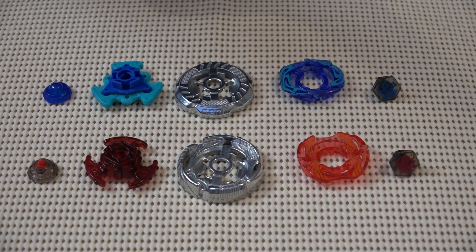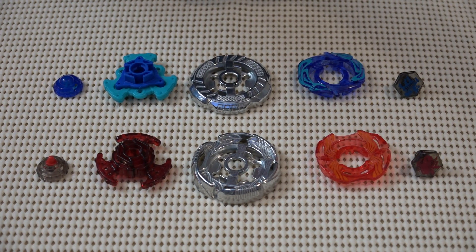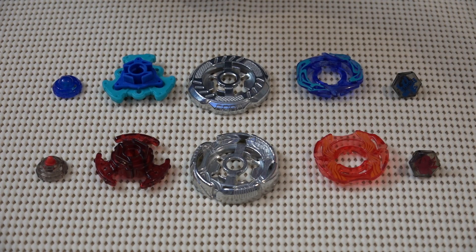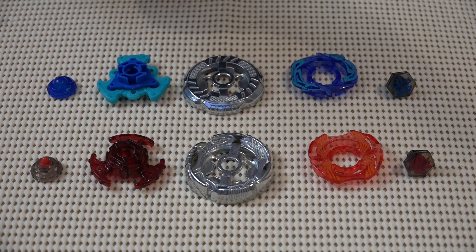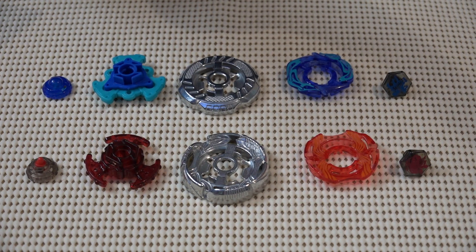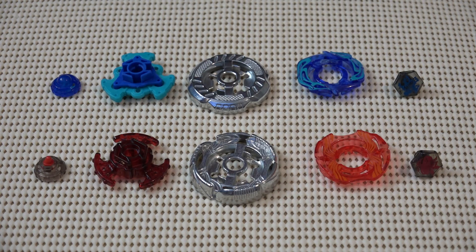We have our Grand Cetus — I like the rubber sharp tip that it comes with, so I'm glad we're doing this unboxing. It's Grand Cetus WD145 RS in this nice red color. Then we have our Rock Zarafa, which comes with R145 WB — wide ball. We've got tons of wide balls already.